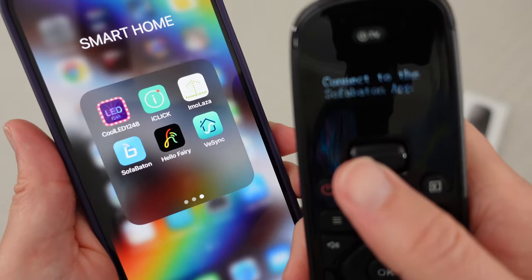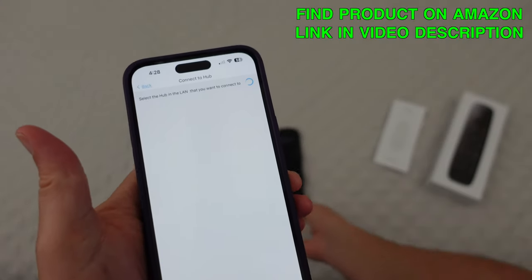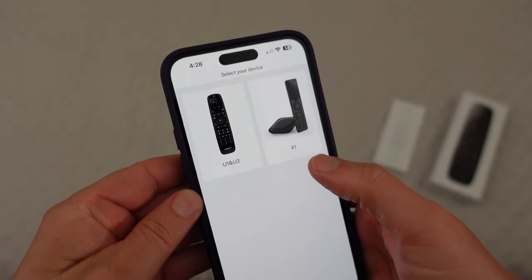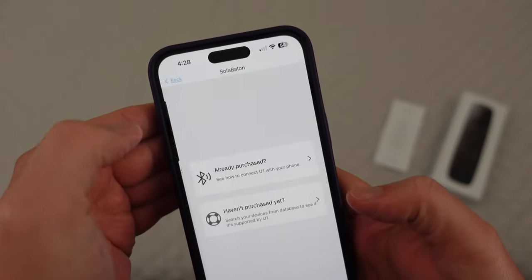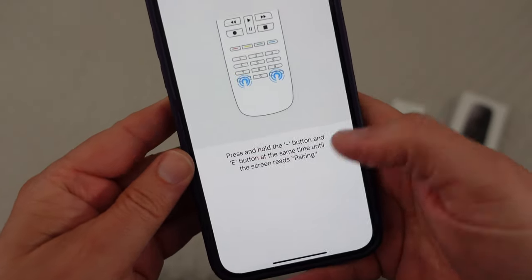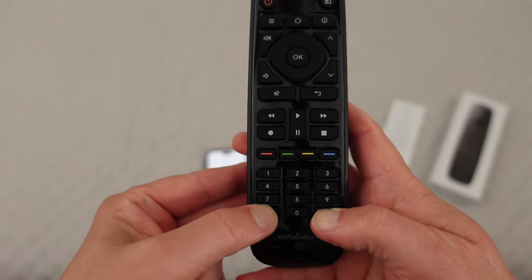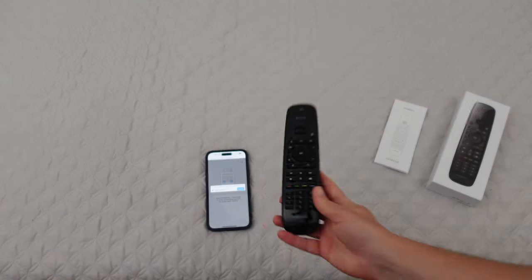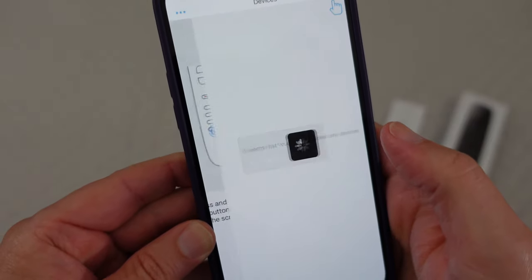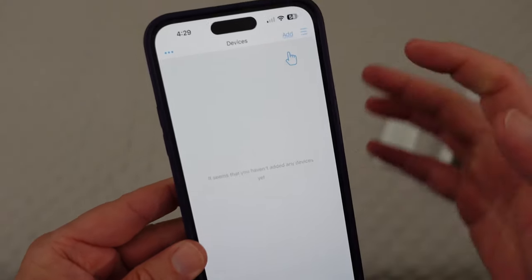When you first put the batteries in, it's going to tell you that you need to connect to the SofaBaton app — that's how you program this thing. I already have that on my phone, so I'm going to open it. You can see there's the X1, U1, and U2, which is what I have. I'm going to say 'already purchased.' It says press and hold those two buttons at the same time, so I'm going to do that. You can see it says 'pairing,' and then right here it's saying 'connect.' I hit connect, it connects to the app, and you choose your country. Then you start adding devices.